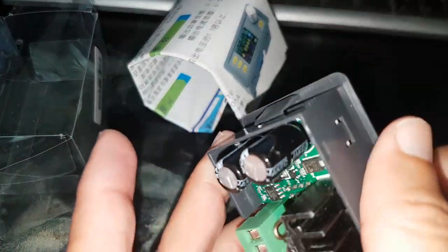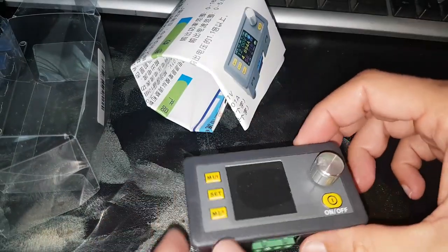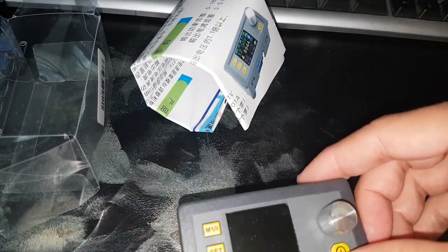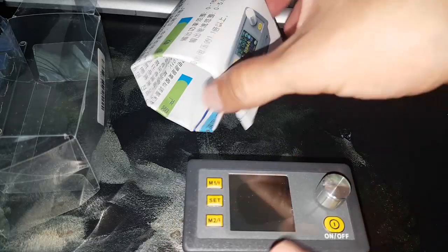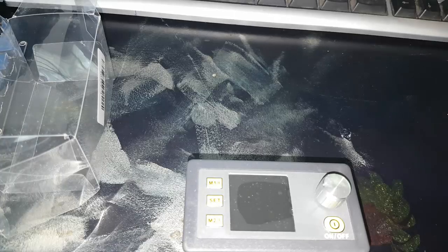I need to find a box to house it in. I guess I am going to power it with an external 220 AC to 40 or 30 volts or something like that. But let's power it with a battery for now.